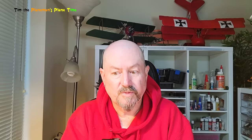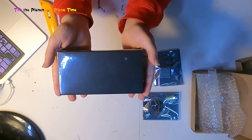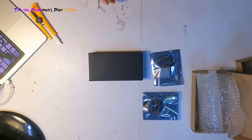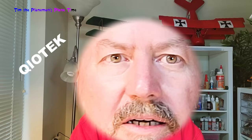Now for the fun part - this is a bit like Prince's black album, really. It's just a black box, nicely packaged, no marking on it, no brand, no logo, nothing - just a simple no-nonsense black box. Let's slide the top open. And here we go - this is definitely what I've been waiting for. This is a Chiotec Zealot H743 flight controller, and there's even a printed user manual.